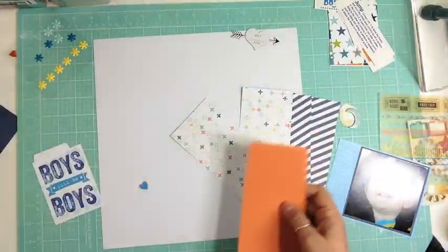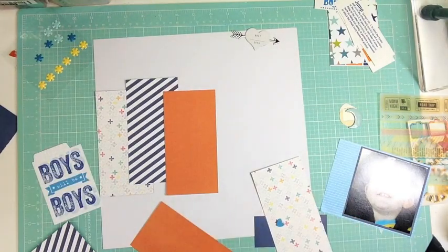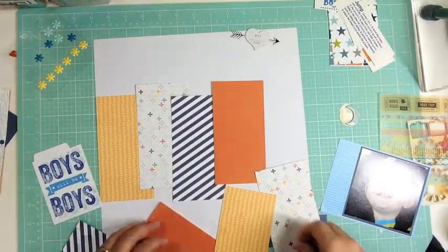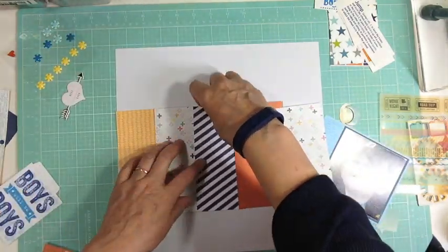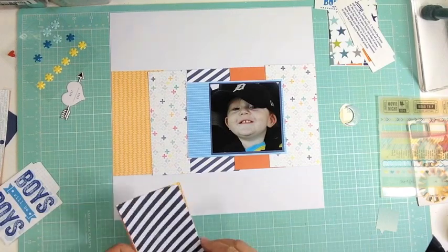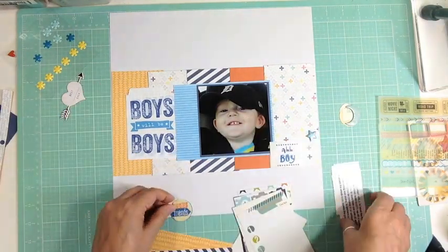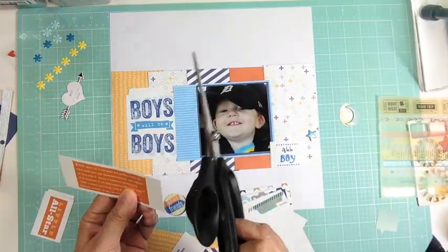At this point I thought I'd used the 6x6 paper pad in 6x6 form a few times in the last month or so, so I'd try something else. I cut the pattern papers to about two and a half by six. I tried different ways — I tried straight and then thought no, I didn't find there was enough color. I wanted more colors, more variety to kind of show his super activity — he's so active.